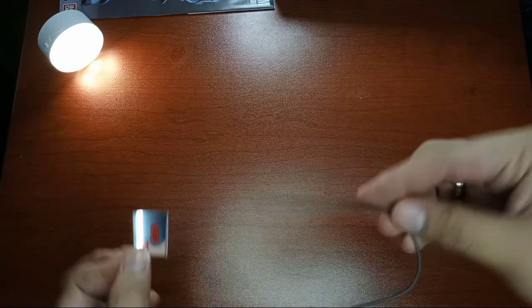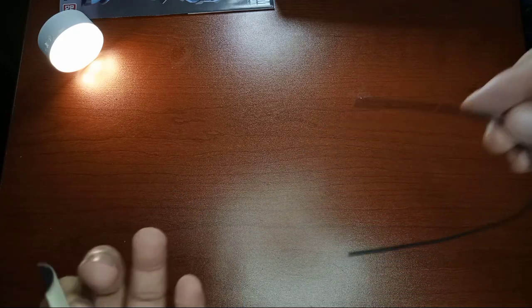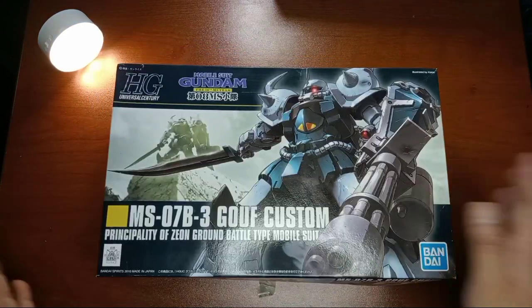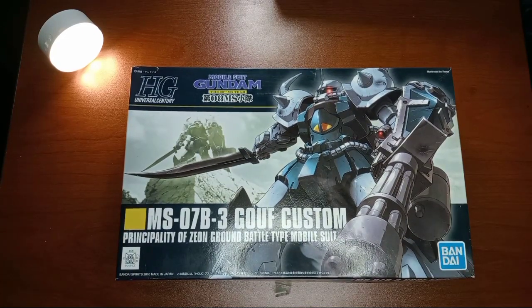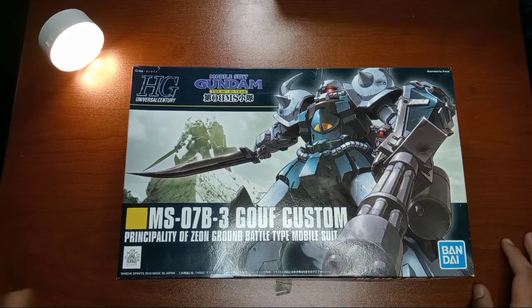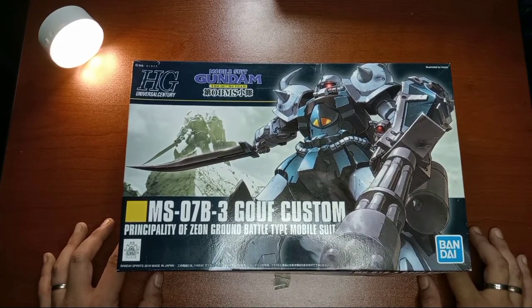The sticker is only for the mono-eye and the wire is used for some of the weapons. I think we don't have a whip — we'll just know that when we build this one. So that is our unboxing for the MS-07B3 Gouf Custom, Principality of Zeon Ground Battle Type Mobile Suit from Mobile Suit Gundam 08th MS Team. I'm so excited for this because it will be a refresher from building too many Gundam protagonist units — I've been a little burned out, so I built some different lines also.